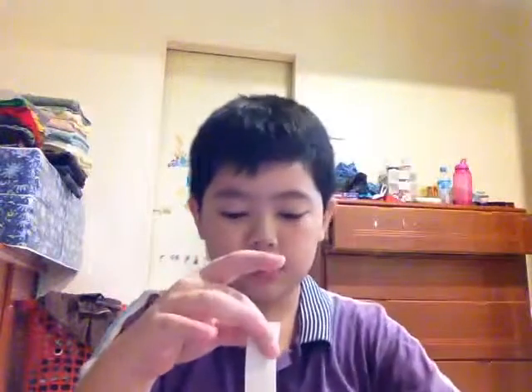Now before we tie it, let's stick two of the cups together. You can use anything to stick them together — you can use a stapler, but in this case I'm using masking tape. You take some masking tape and make it long enough that you can wrap it around the cup.